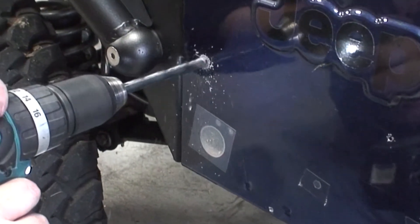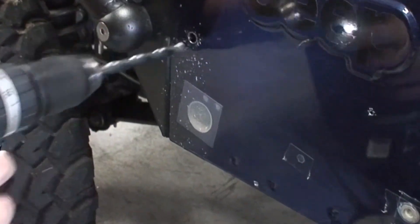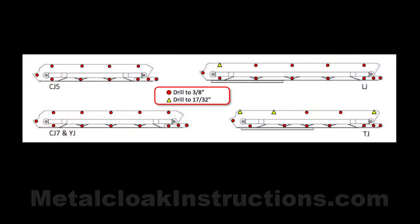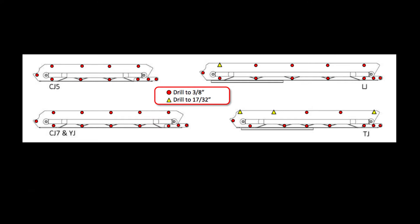It's a good idea to step up your drilling: start with a 1/8" drill bit first, then a 3/8", and then a 17/32" where required. This diagram shows where to drill for each model.